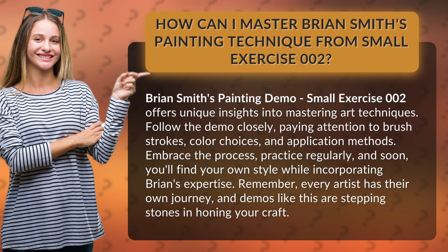Embrace the process, practice regularly, and soon you'll find your own style while incorporating Brian's expertise. Remember, every artist has their own journey, and demos like this are stepping stones in honing your craft.